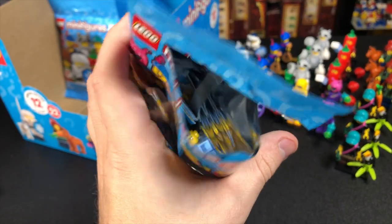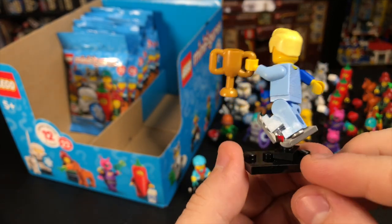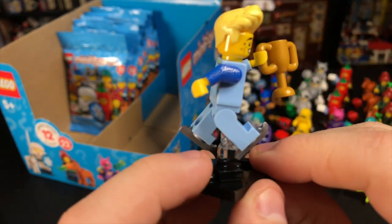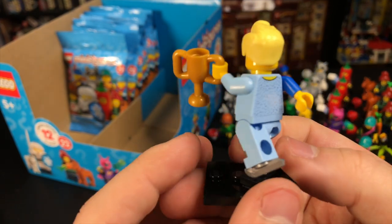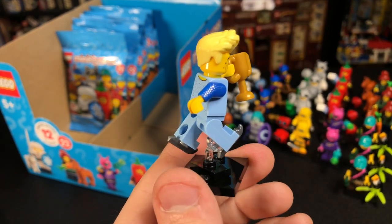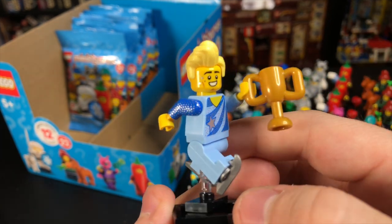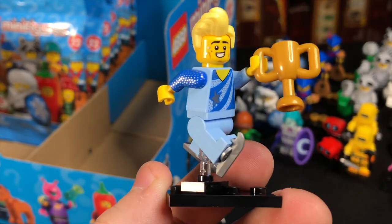Next up is the Ice Skater. This is a very cool figure and he actually complements the old Ice Skater CMF, so it's cool to get a pair after all these years. I love that he comes with a gold trophy and a little jumper so you can display him with his skates on. It is a little annoying that only one arm is printed — if you ever wanted to make a custom, only one side matches. That said, I do like the gold glittery stars on his face and the hairpiece is very cool as well.